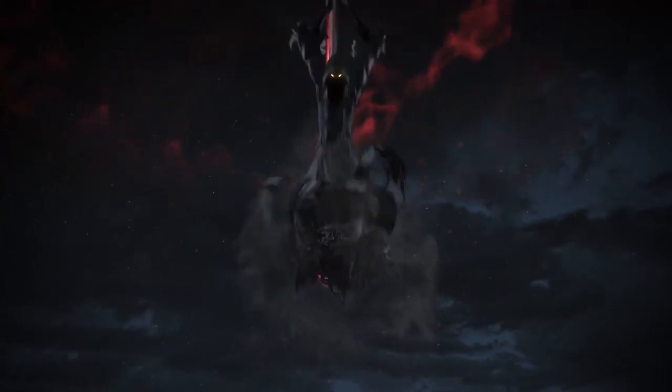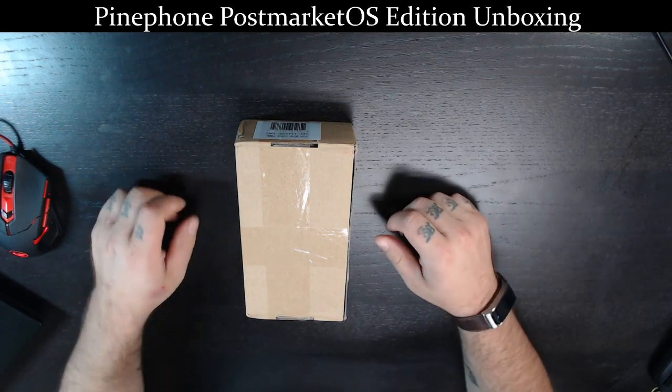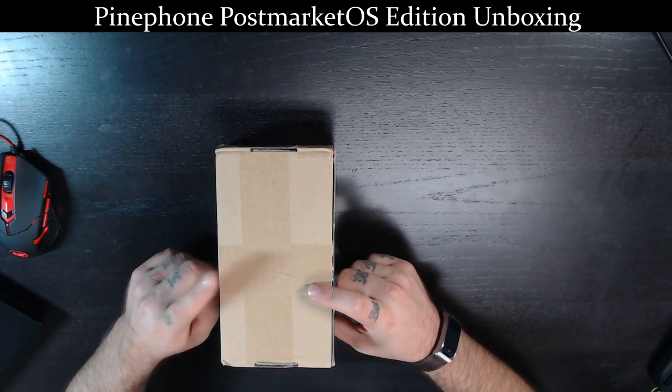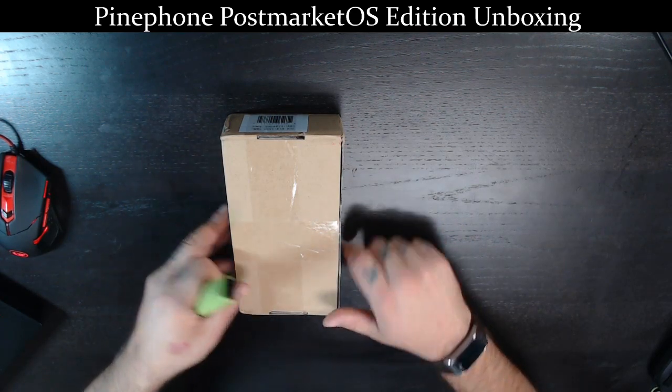What's going on, boys and girls — it's been a while since I've done any content. Things have been a little crazy in life, but we have a fun little unboxing to do. I ordered something a couple months ago and it finally showed up. Let's unbox the PinePhone PostmarketOS Convergence Edition. This is the 3 gig RAM, 32 gig storage version — let's rip into this and see what's in the box.